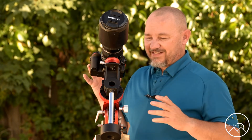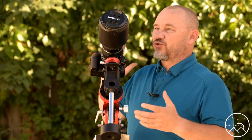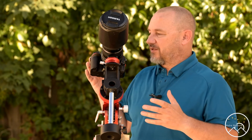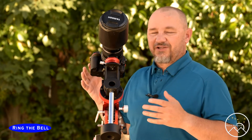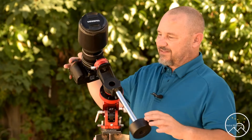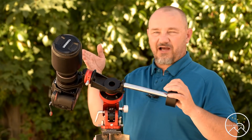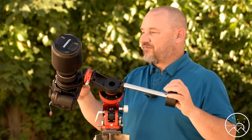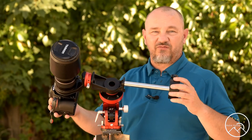Now, one of the challenges that we run into is having to balance our setup. There is a specific weight limit not to exceed 11 pounds, and functionally you really don't want to go past 8 or 9 pounds. And as you saw, in trying to balance this, it just doesn't work — this is using a standard crop-bodied camera with a Tamron 150-600mm lens, which is quite popular. And as you can see, I just don't have enough weight.